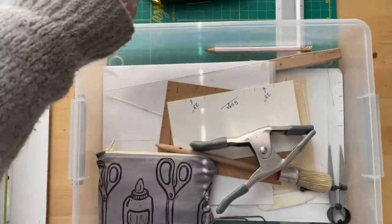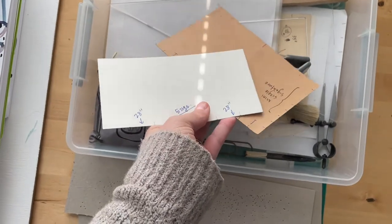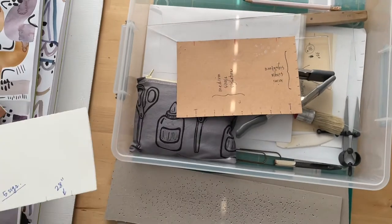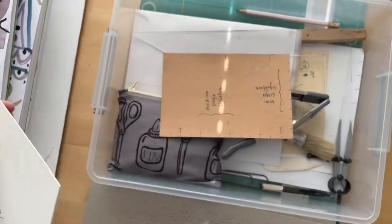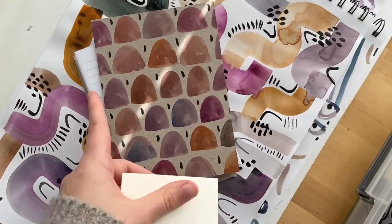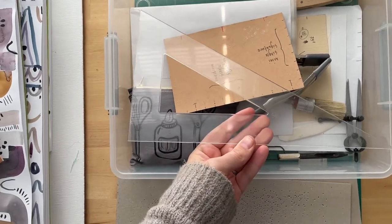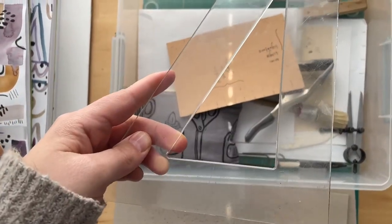I have a Ticonderoga pencil and a bunch of templates that I use for marking my holes to punch in my signatures and my book board. Sometimes I use the same size because these lined pages are pre-cut. This is my template for those. I was also getting out my triangle — I don't know what it's called — but I use it to help me mark my signature holes and stations.